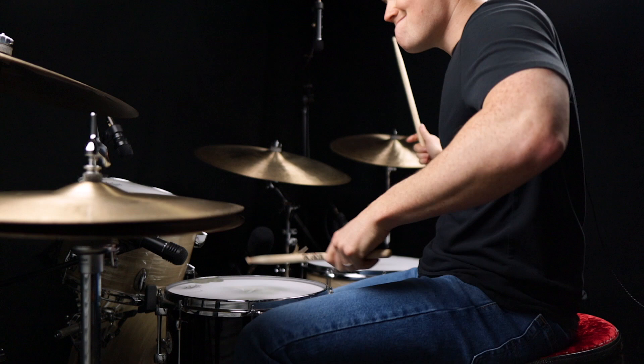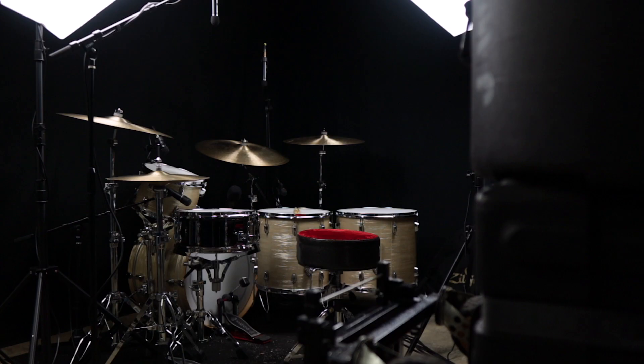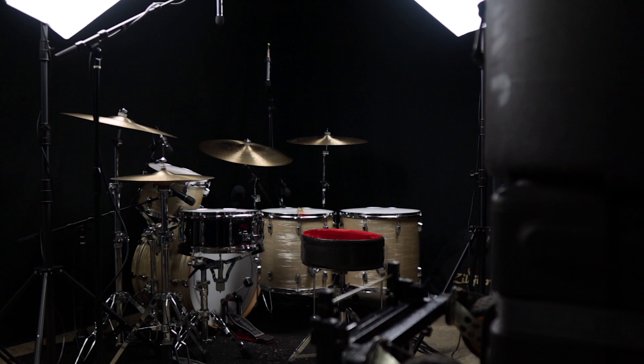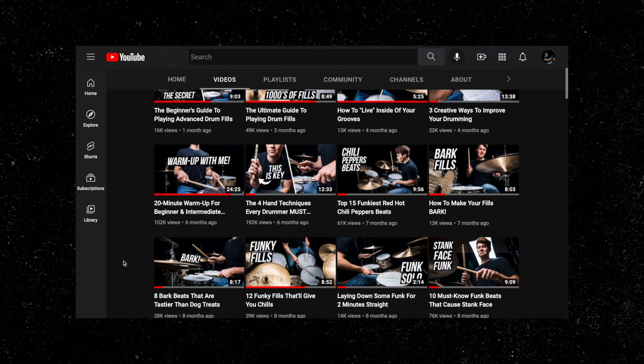I moved to Nashville almost 10 years ago to pursue a career in music. And ever since moving out here, I've practiced, recorded, and filmed my drumming out of this little 10 by 10 foot storage unit. This tiny room has helped me keep my chops up, given me a place to play, and also to create a ton of content for social media that helped me get those touring gigs that I dreamed of when I first moved out here.